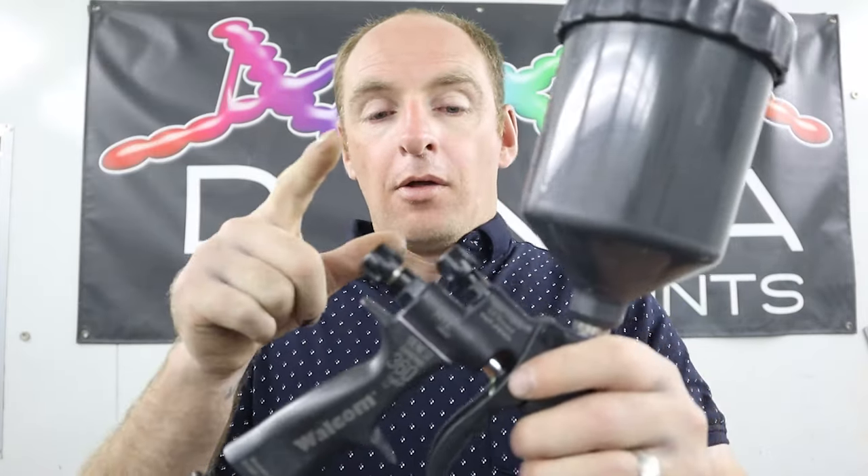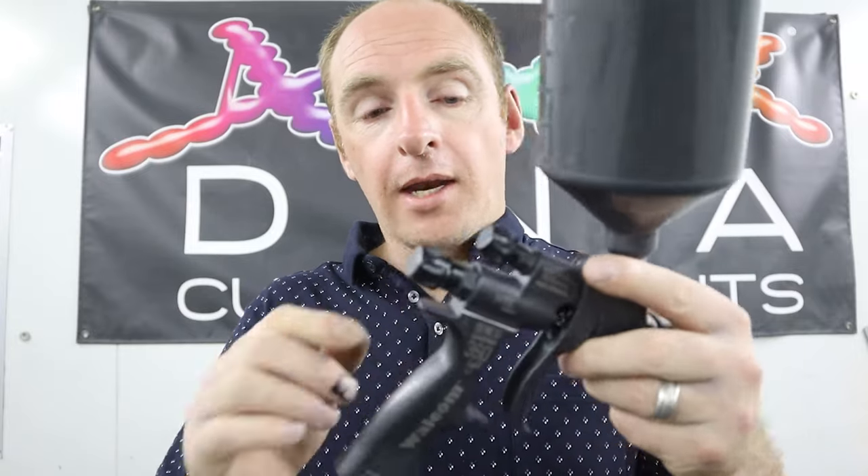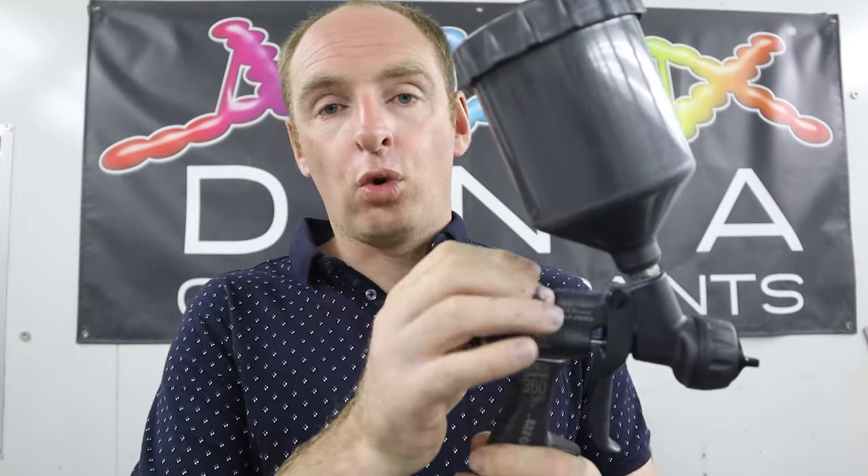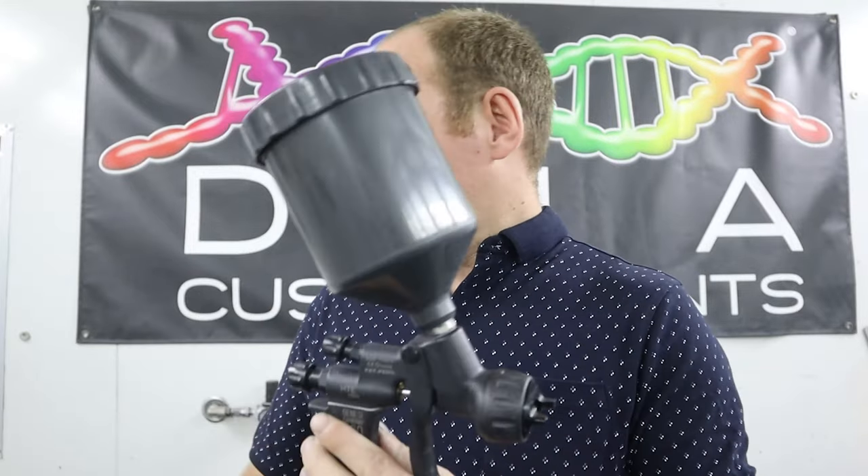The top little knob adjusts the fan. If you wind it all the way in clockwise you're going to be spraying in a jet, which is not ideal. I do alter it sometimes when painting certain candies — I'll shut the fan up just slightly to square it up — but nine times out of ten I'm always wound all the way anti-clockwise. A nice wide open fan lets the paint come out evenly and atomizes much better.